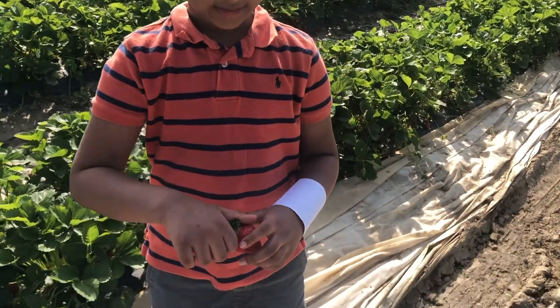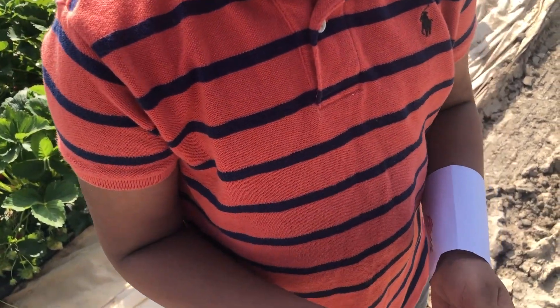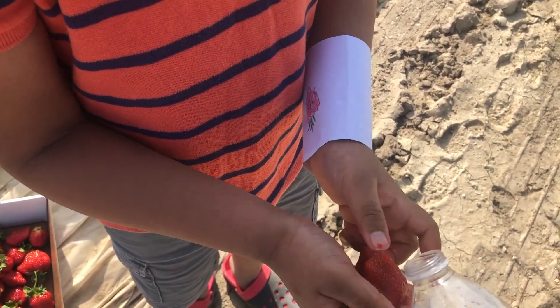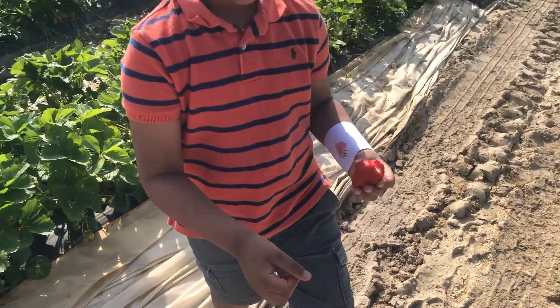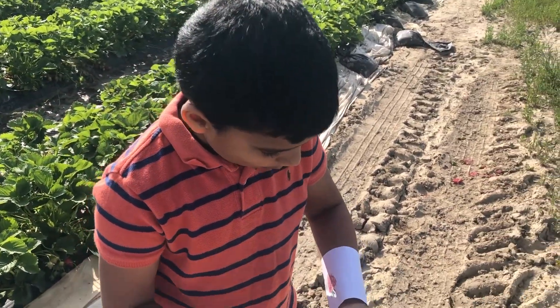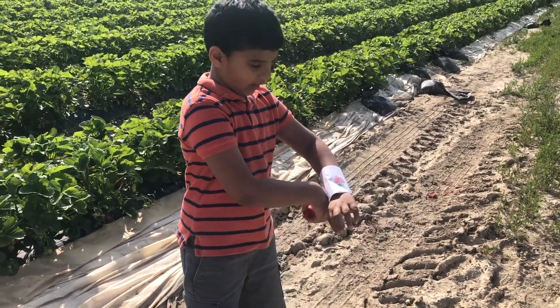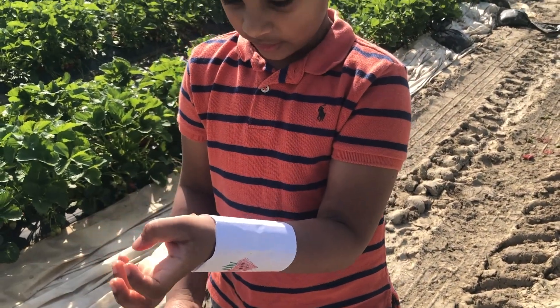Now I'm going to eat this one. I'm going to pull off the leaf and wash it. Strawberry dub dub! Okay, now I'm going to eat it up. Mmm! And you can also see this here — Daddy made this cool thing at home, it's like a paper bracelet about strawberry.